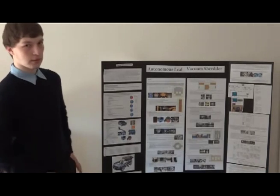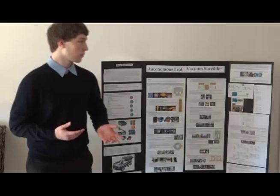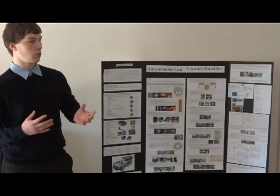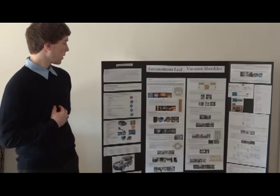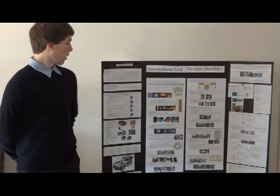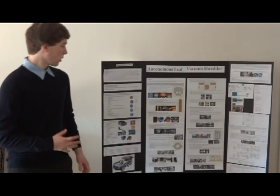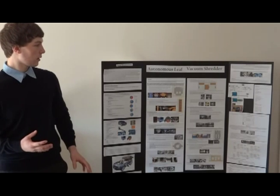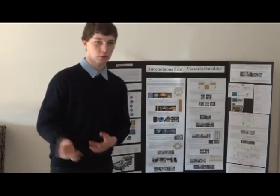I had five questions in total and I used them to figure out how to apply them to my project. As a result of my own personal experience and the survey, the engineering problem statement I made was: cleaning leaves is a tiring and time-consuming task for anybody, especially the elderly and the disabled. So I set out to make a device that cleans leaves autonomously.